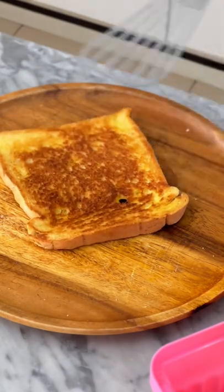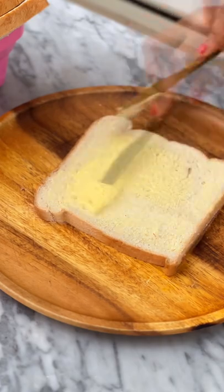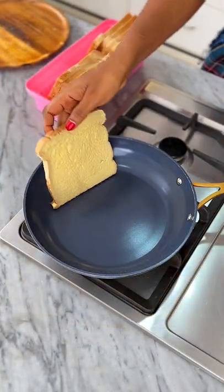If you don't have a bread toaster at home, here's how to make toasted bread without one. Butter up a slice of bread generously, then place the butter side down in a pan on very low heat.